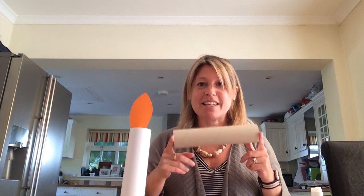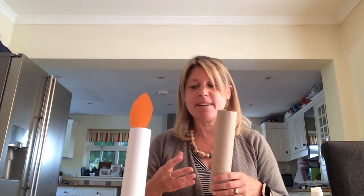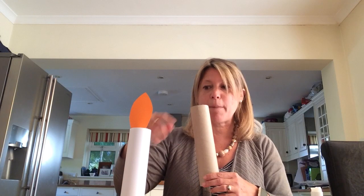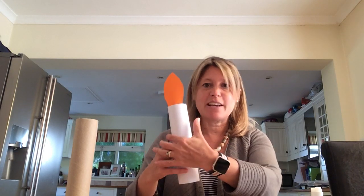To make one, you need to get an empty kitchen roll tube, which is exactly the perfect length. You can either paint it white and leave it to dry, or you can get a piece of A4 paper which will fit pretty much exactly if you just wrap it round — which is what I did for this one — and then just use a bit of sellotape at the back.